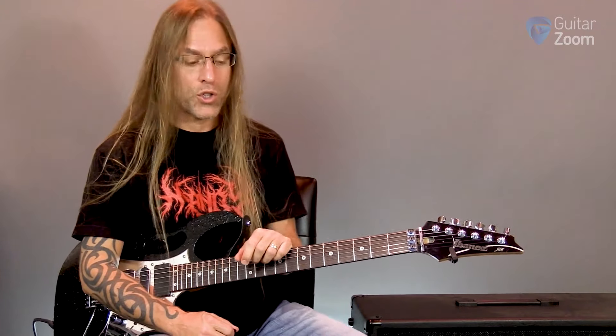All right, so in this video for 13 Riffs of Halloween, we're looking at Bark at the Moon by Ozzy Osbourne, guitar player Jake E. Lee.